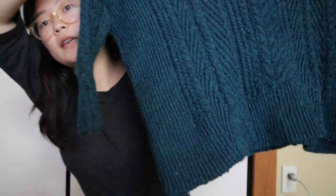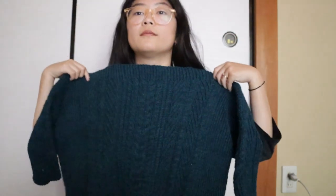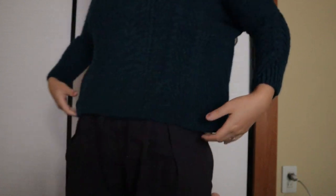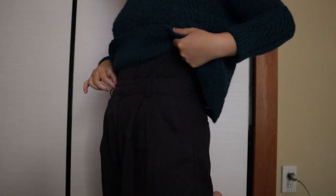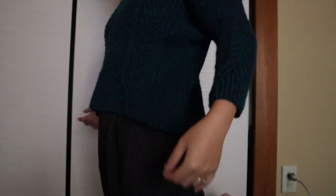It's got all these nice cables and it fits as a boat neck. Let me put it on for you guys so you can see what it looks like. It's not super cropped, because I wear high-waisted pants — my waist is here — so it's not super cropped, which is good for me.